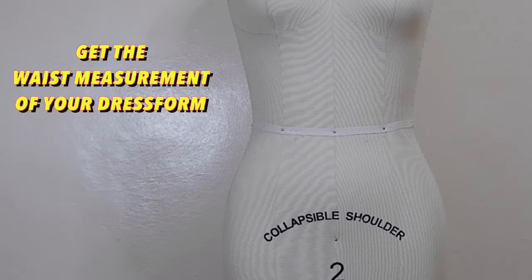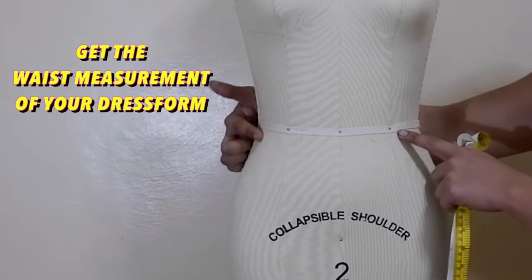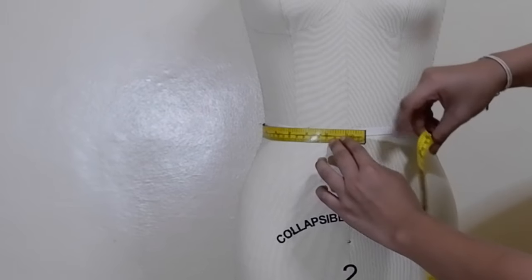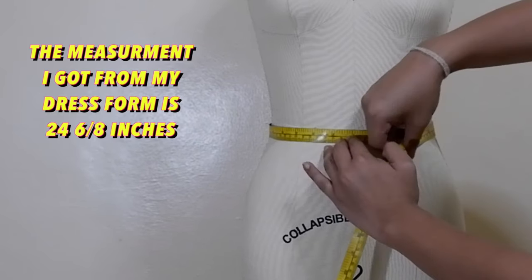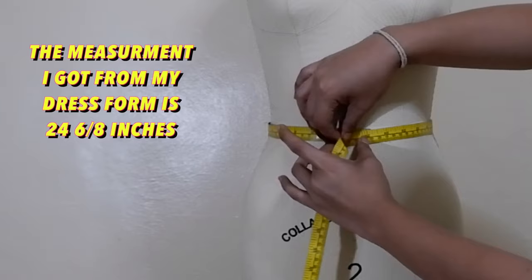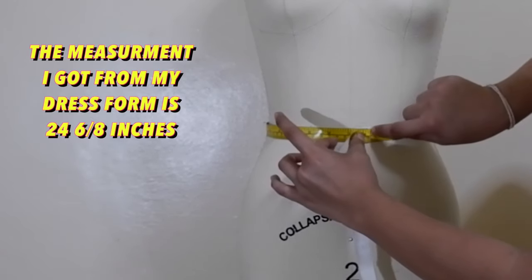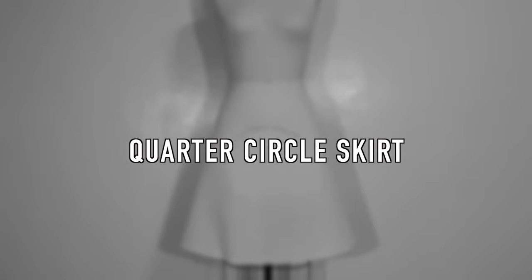Before we proceed to pattern drafting, we must first get the waist measurement of our dress form. Or if you are going to make your own skirt, get the smallest part of your waist and record it. On my dress form, I got 24 and six-eighths inches, and this is the measurement I am going to use for this whole tutorial. Now we can proceed to our first circular skirt, which is the quarter circle skirt.